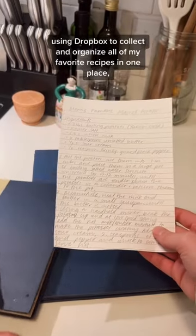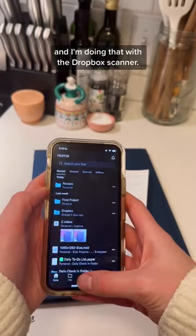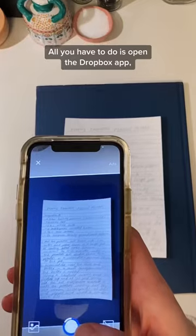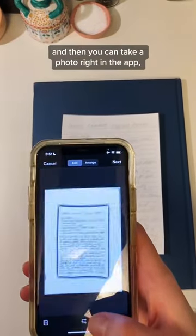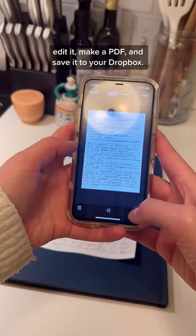This week I'm using Dropbox to collect and organize all of my favorite recipes in one place, and I'm doing that with the Dropbox scanner. All you have to do is open the Dropbox app, click the plus sign, select scan document, and then you can take a photo right in the app, edit it, make a PDF, and save it to your Dropbox.